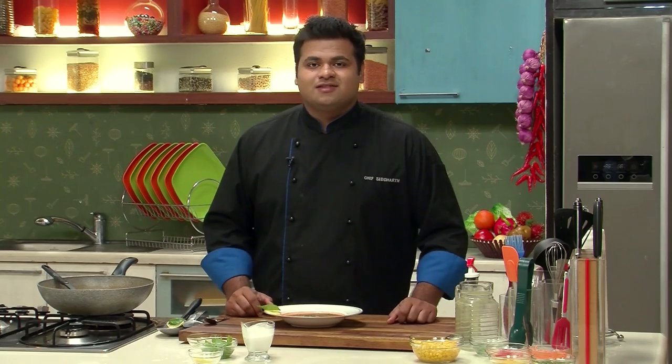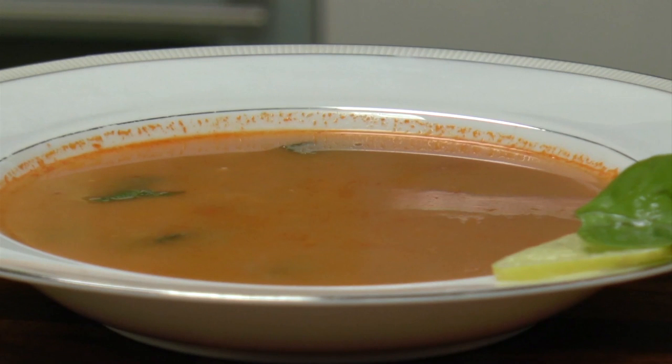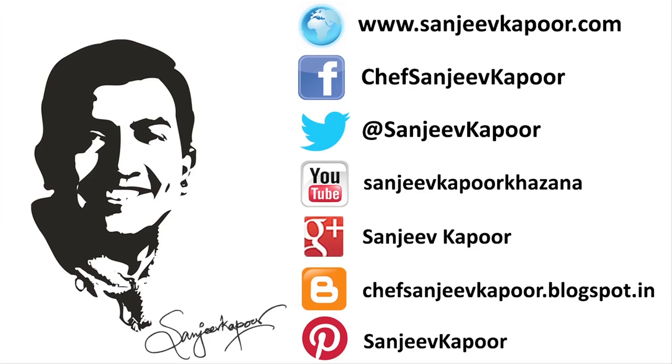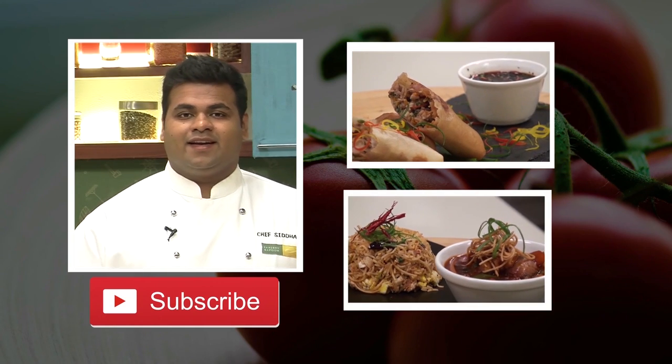Do try this recipe. I know you like our videos, so hit the subscribe button. Stay connected. Happy cooking.